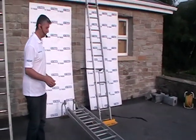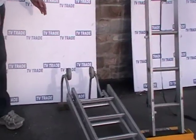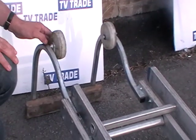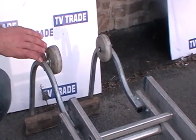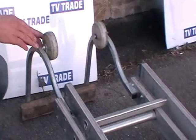I'll just go through the quick design of the actual roof ladder. We'll focus in on the hook part of the ladder. The main features here — you'll see these nylon wheels. These are used when we're rolling the ladder into position. The main advantage of these is it makes putting the ladder into position very easy and also prevents damage and scratching of the roof.